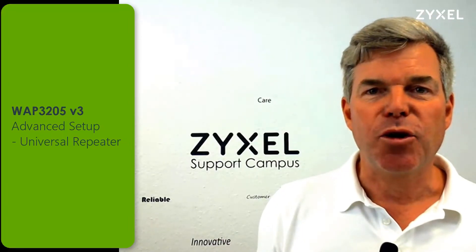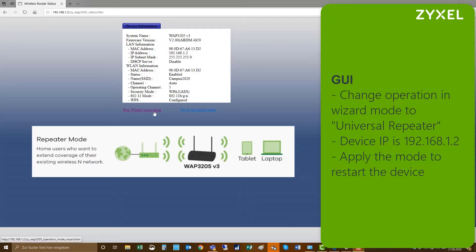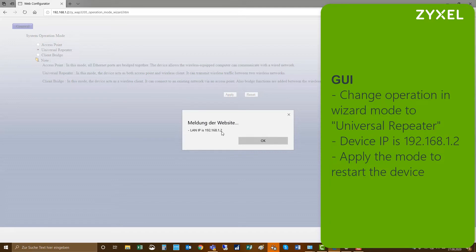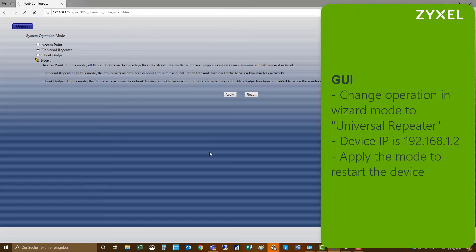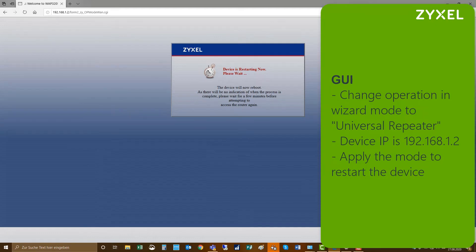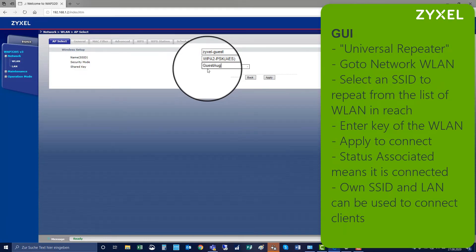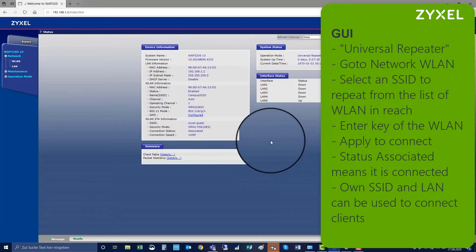Let's have a look at the configuration for universal repeater. To change the operation mode to universal repeater, follow the same steps as before. The device IP is 192.168.1.2 and you can apply the mode universal repeater. The device will restart and come up again in the new mode. Log in to the GUI again as before, then go to Network > Wireless LAN, select the network you would like to repeat, key in the security key, and apply. The device will establish a connection to this wireless network — you can see that on status: associated.